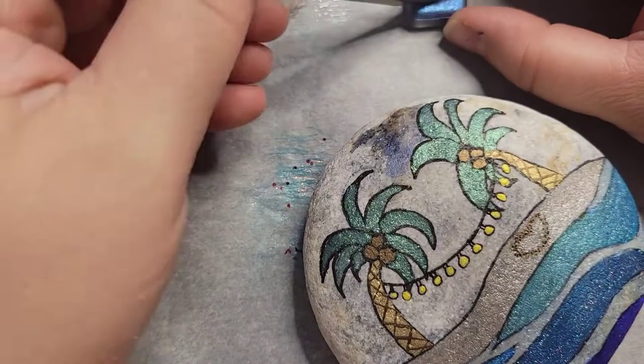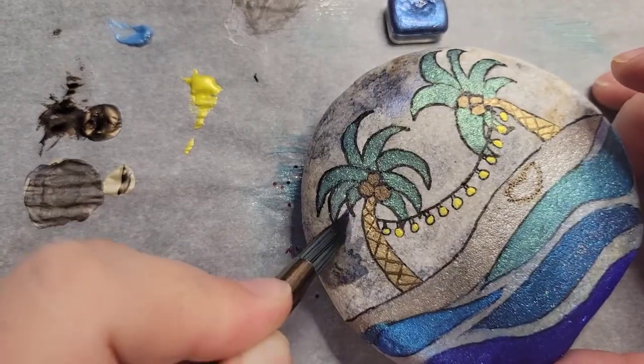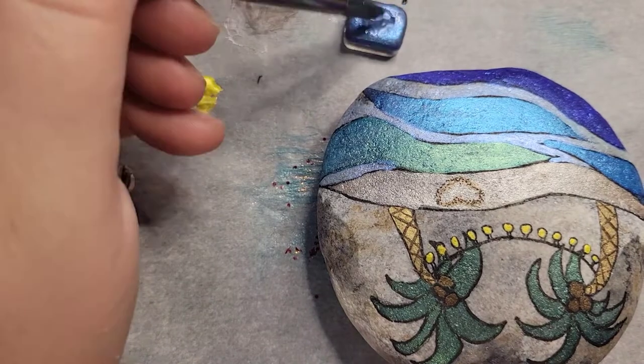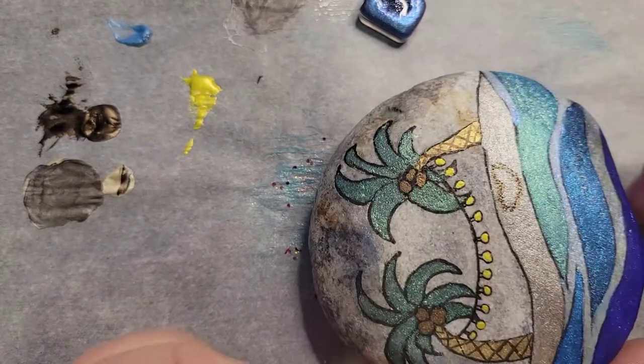Now I'm taking the blue — it has a bit of black in it, kind of like a blue-black. I'm adding a super ton of water to it because I just want to give it a little bit of dark color at the top. I'm going to start on the sky. I didn't put much pigment on there — it's mostly water to start with.